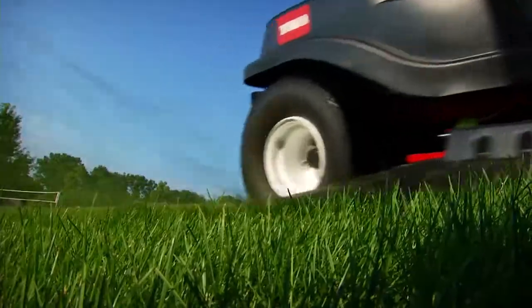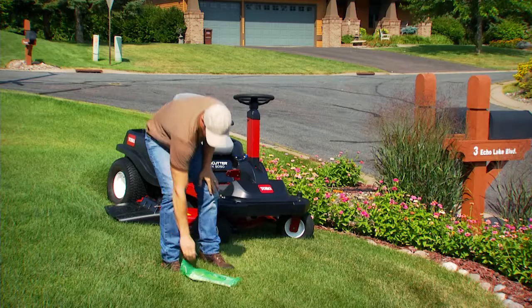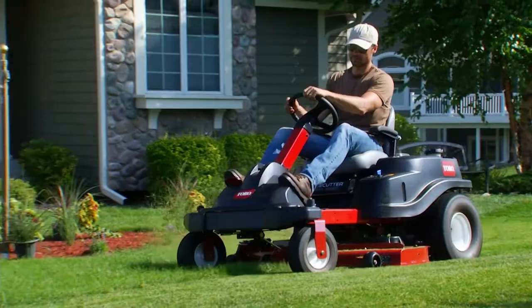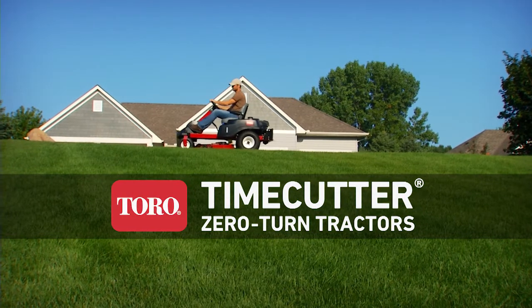Toro's Zero-Turn Tractor is powerful, versatile, comfortable, and easy to use, thanks to the revolutionary Smart Park feature. With the professional quality cut you expect from a Toro, the Toro TimeCutter Zero-Turn Tractor. Count on it.